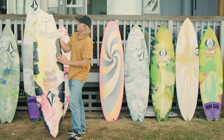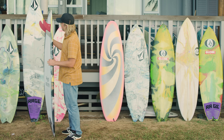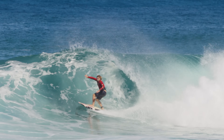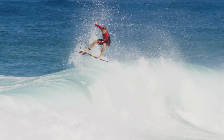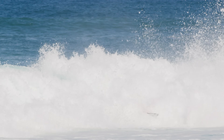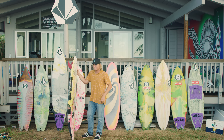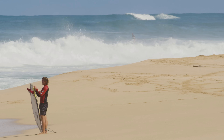He changed the fins up and put some softer, flexier fins in. And then as soon as I put these red fins in, the same ones, it went so much better. All of a sudden the thing became the way it should be. And he told me he was doing airs on it, which it's totally not made for. It would be a board where if you had a heap of time to go down the line and try turns out, I feel like you'd really get in a rhythm with it.